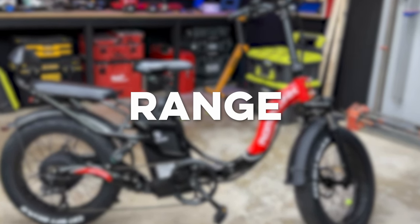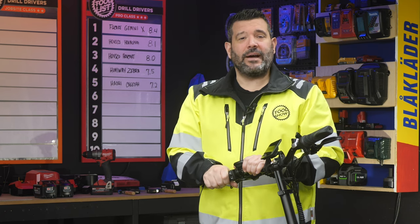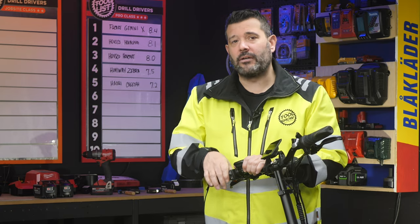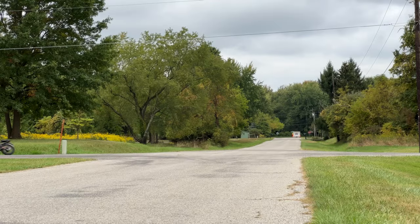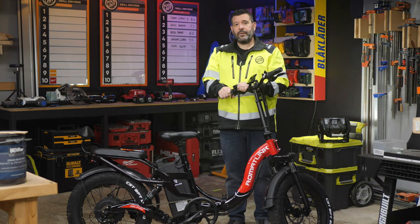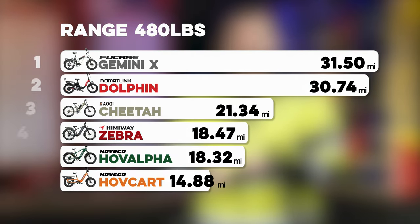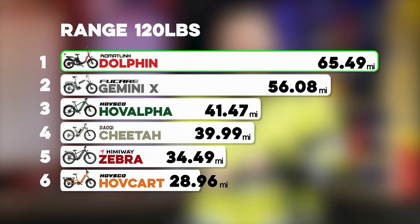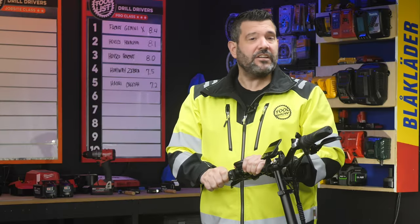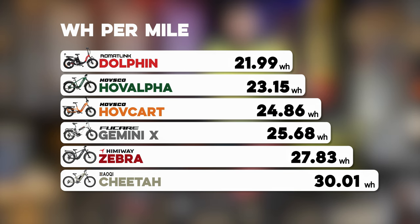Finally, let's talk about range. Romant Link says you should get up to 100 miles on pedal assist. Since we can't reliably pedal for a test, we set each bike to 20 miles an hour and ran on throttle alone through our three-mile test course simulating a typical city commute. With the 480-pound setup, I was able to get 30.74 miles, giving it second place. The Twig got a staggering 65.49 miles — the longest of any bike we tested — thanks to that large battery and a high efficiency rating of only 21.99 watt-hours per mile, the best of any bike tested.